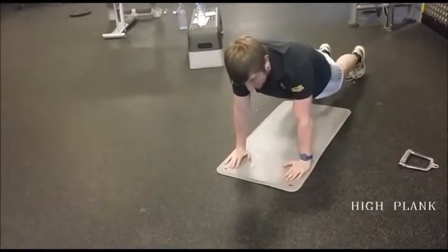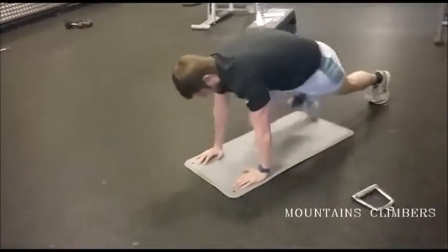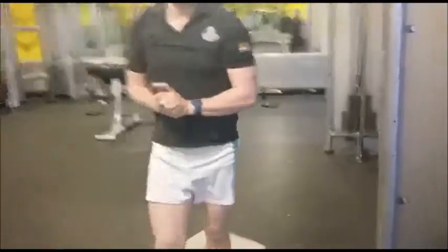After 30 seconds, finish off with some mountain climbers — burn them out to finish. See how many rounds you can do. Please subscribe to my channel, I'll see you in another video.